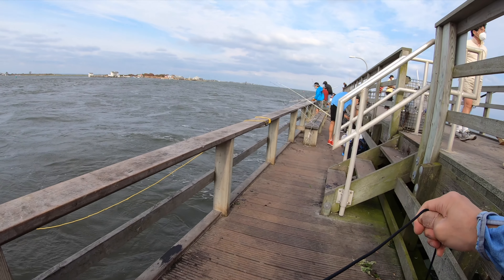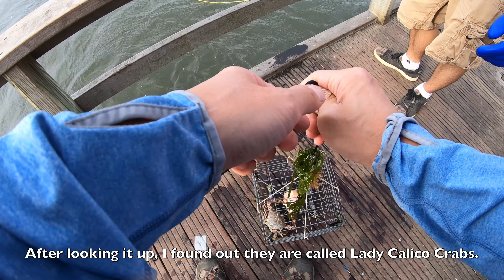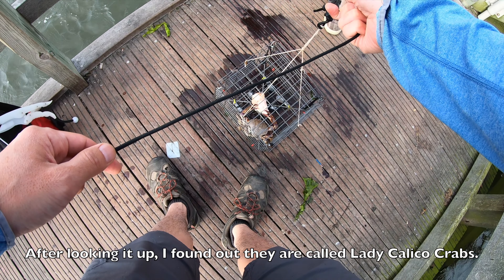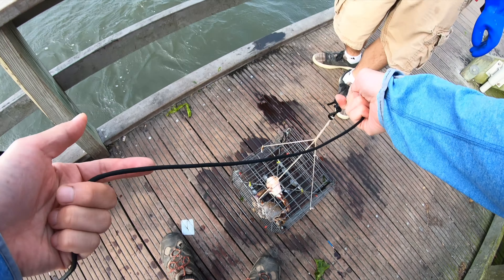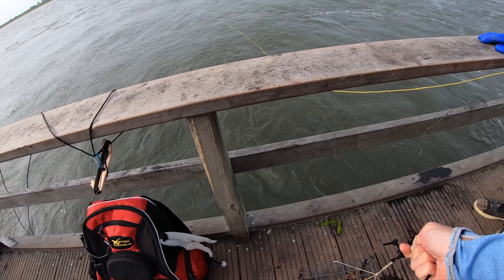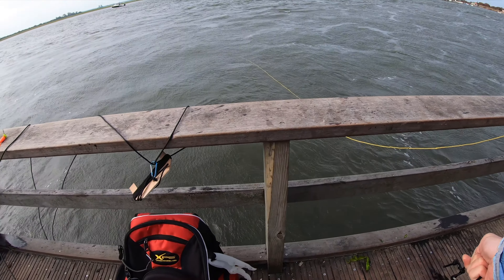Do you know what kind of crab this is? They call it a flower crab. Is it edible? It's almost like a blue crab but the meat is okay. But it's legal to keep. Yeah, okay cool, thanks — appreciate that, man.